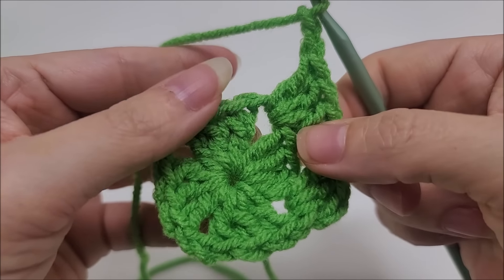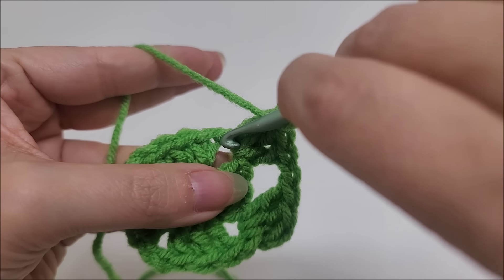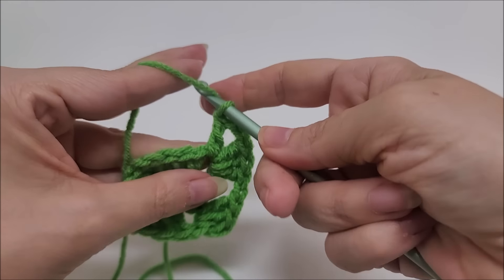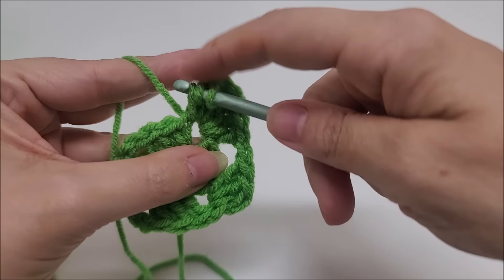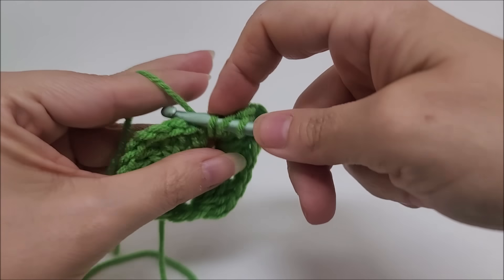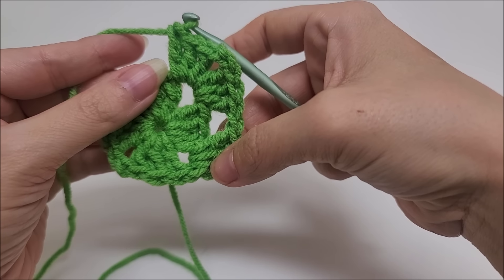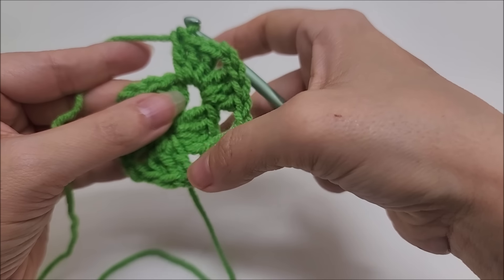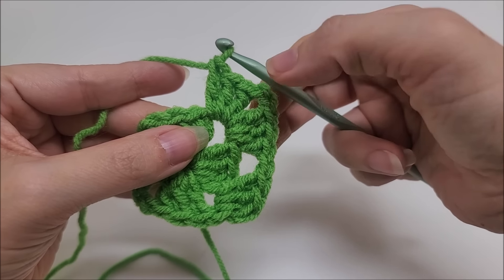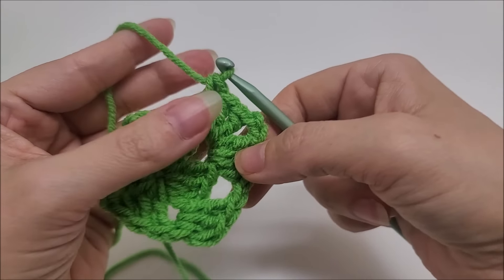Then we're going to chain two, and that counts as the corner. Slide these over and go back into the same chain space and work three more double crochets — one, two, three. So we have a complete corner: three doubles, a chain two, and three doubles. That's what makes up the corners of our granny squares. Our very beginning corner is only half-done; we'll finish it when we get back around.